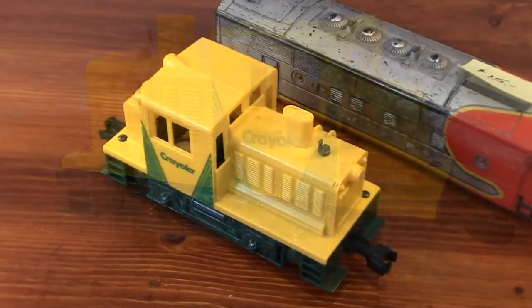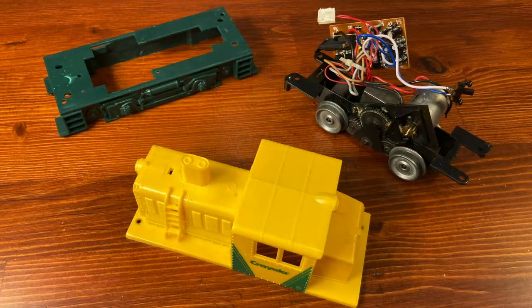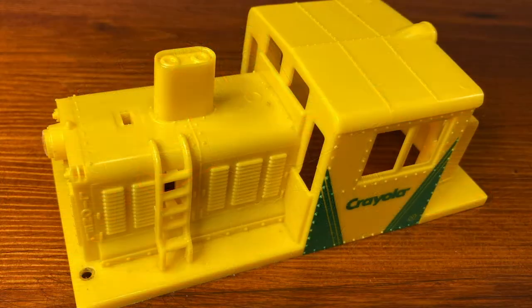I had an uncracked base from the parts bin, but it never ran right after I put it back together. I haven't had the best luck with any train molded in yellow plastic, but I'll continue on with the cosmetic transformation.